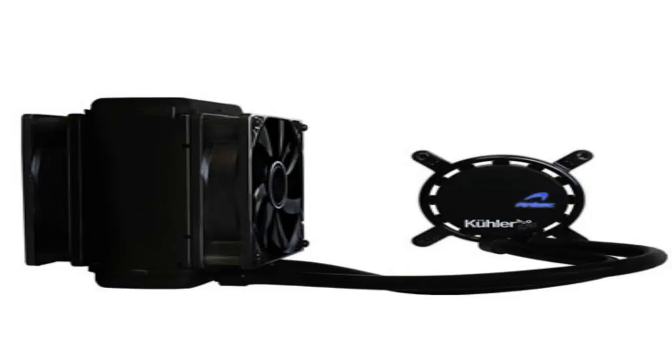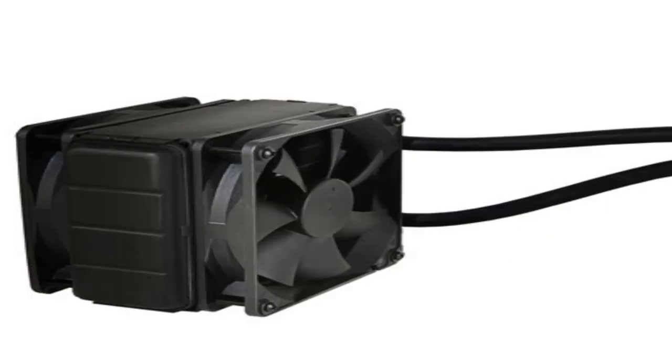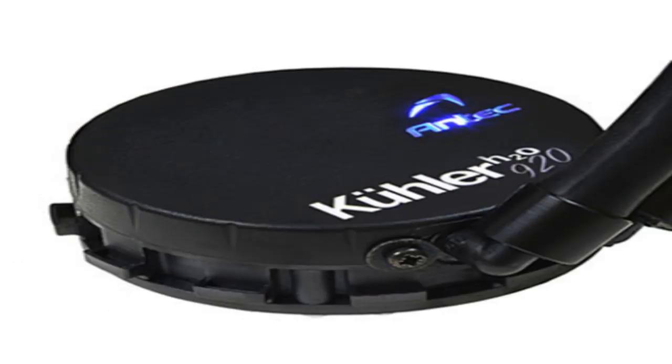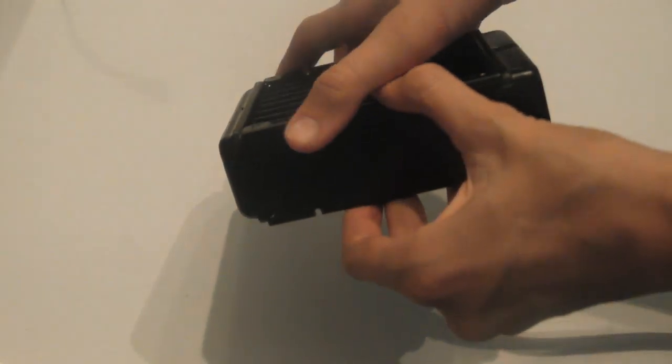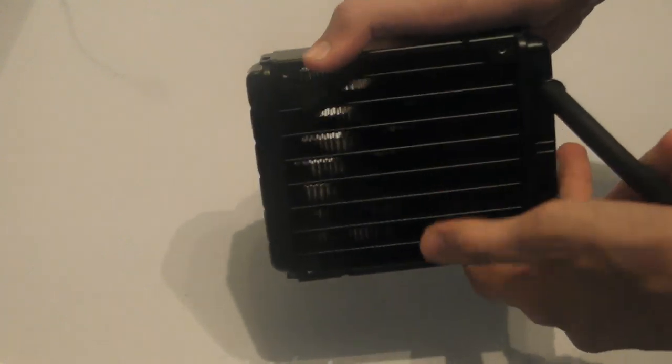This kit is great for those of you that are new to the water cooling game, because it gives you the reassurance that the water will simply not just leak out all over that brand new gaming rig that you saved up all summer for. Thank you very much for watching — this has been Adam from AS Productions with the review of the Antec Cooler H20 920 Next Generation Maximum Performance Liquid CPU Cooling System.